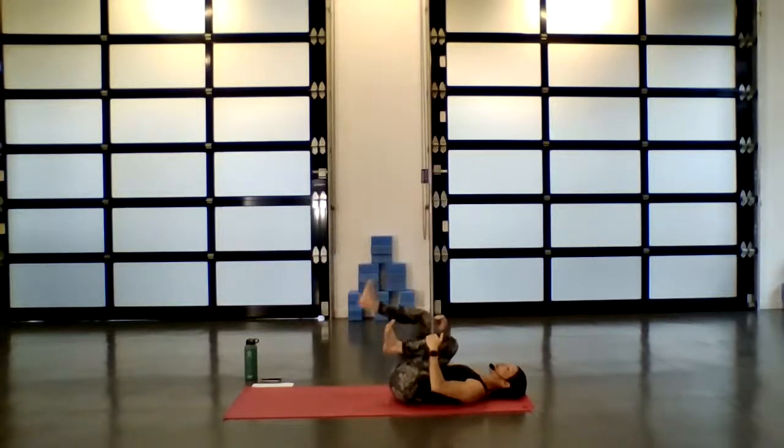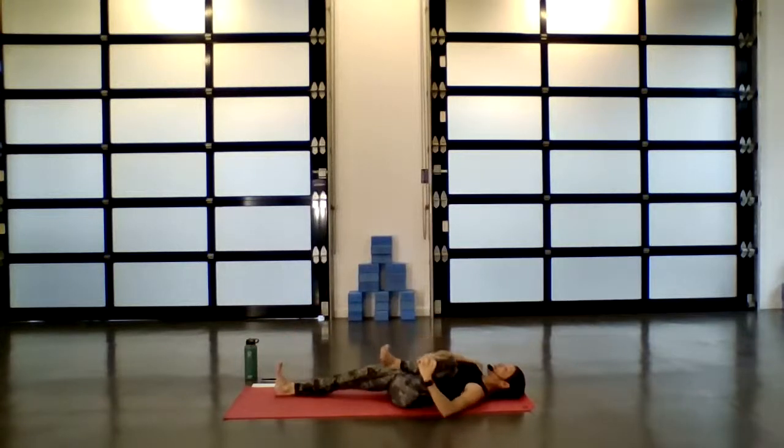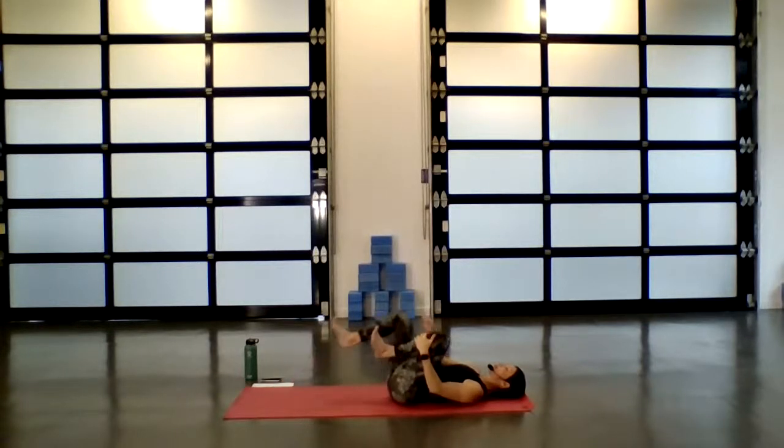Gently invite both knees back to center, quick little squeeze. Then the right leg extends long — press through the heel. Draw that left knee on the outside of the ribs, up towards the shoulder. Draw it in tight. Connect into the breath — each exhale, draw it in a little bit deeper.